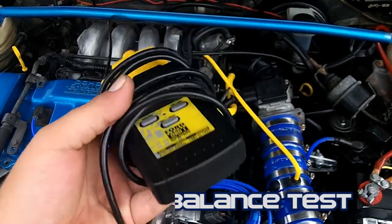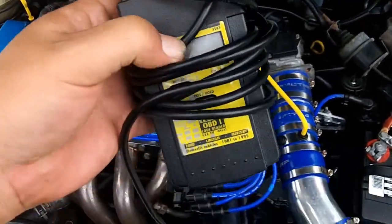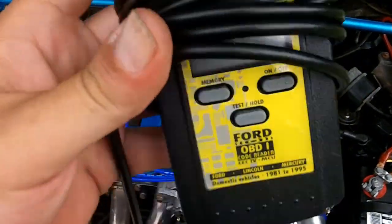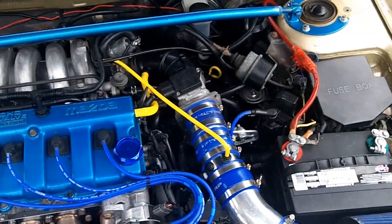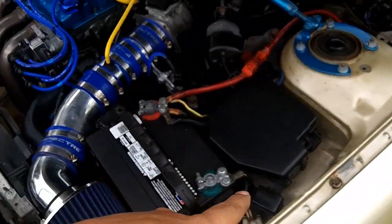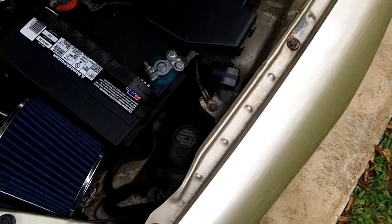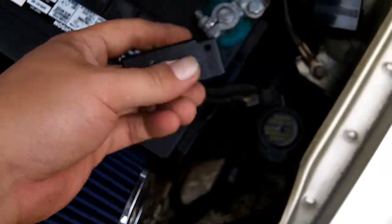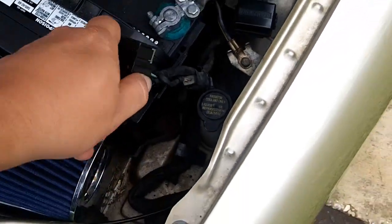Today we will be doing a cylinder balance test. I'll be using the Innova Equus 3145 for this — EEC4 OBD1. As I've described in previous videos, you can use your jumper if you don't have EEC4. If you have MEX2, you would use that diagnostic box connector. We have EEC4 here, so the CEC connector that I've described in previous videos.